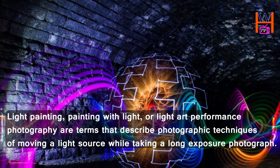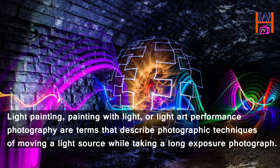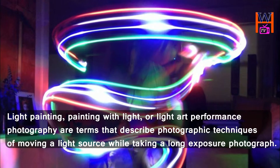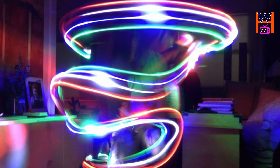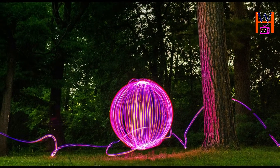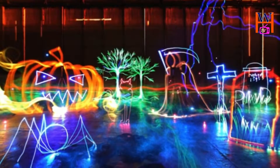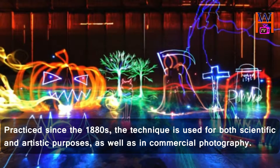Light painting, painting with light, or light art performance photography are terms that describe photographic techniques of moving a light source while taking a long exposure photograph — either to illuminate a subject or space, or to shine light at the camera to draw, or by moving the camera itself during exposure of light sources.